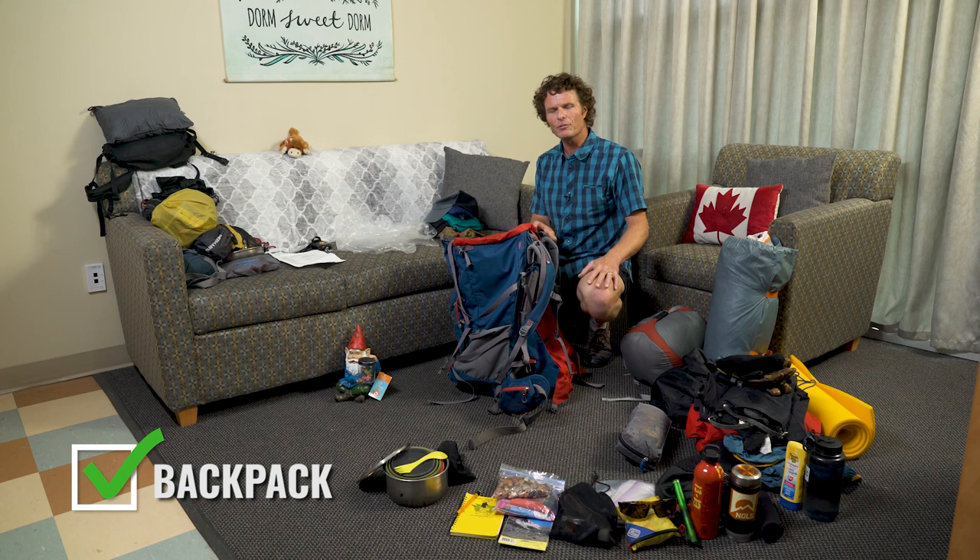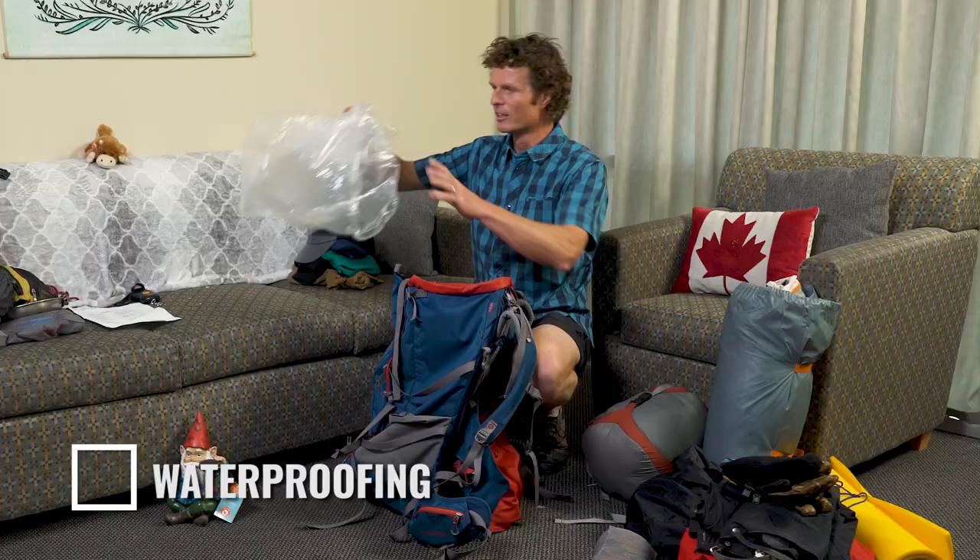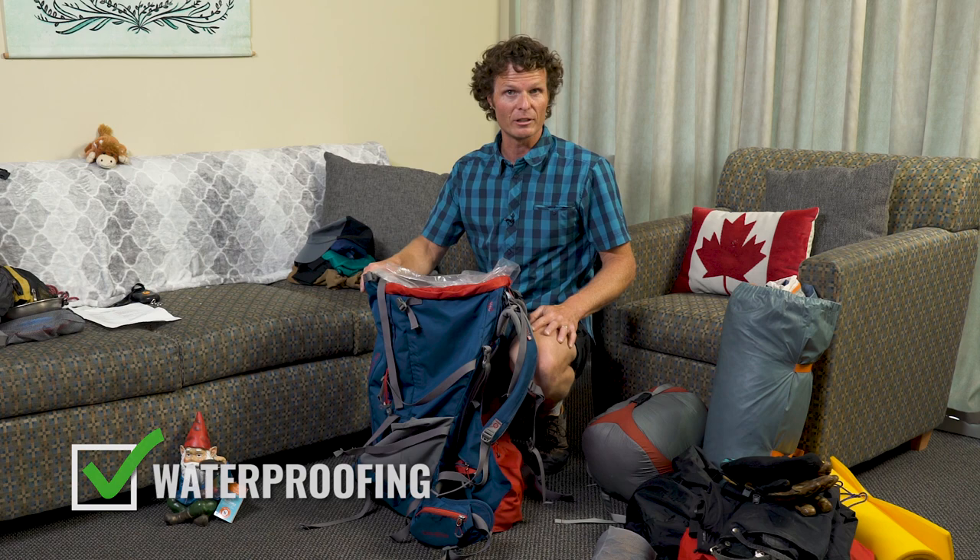The first thing we're going to think about with packing the pack is waterproofing it. These packs are somewhat water resistant but not fully waterproof. A very simple way of making the most important things in your bag waterproof is taking a garbage bag — a heavier weight garbage bag would be better — and just lining the pack bottom with that garbage bag.